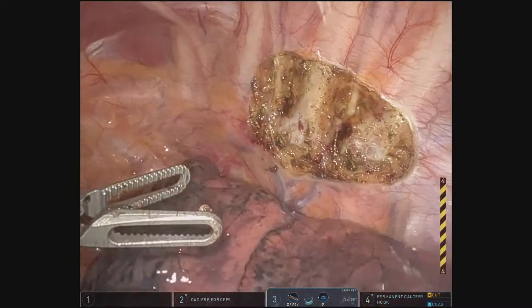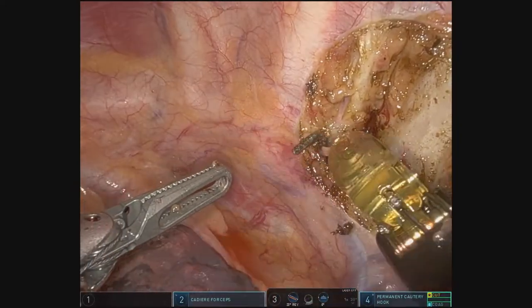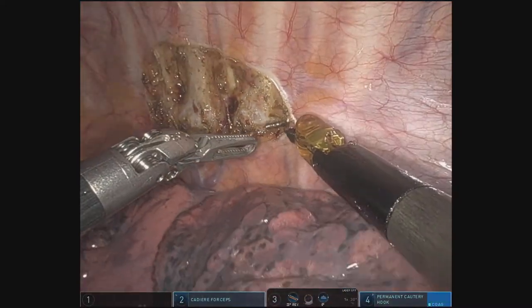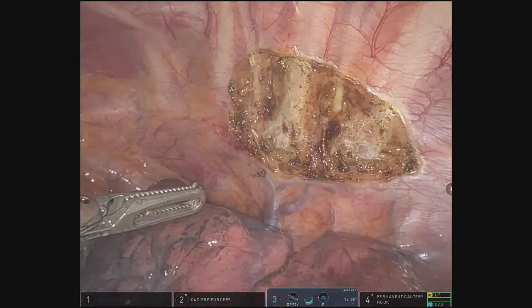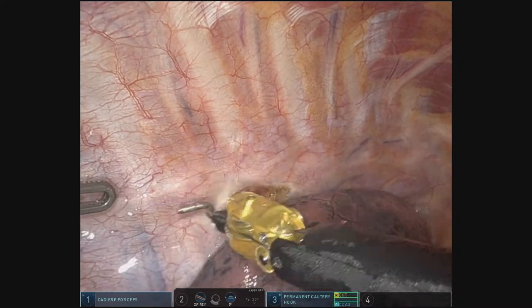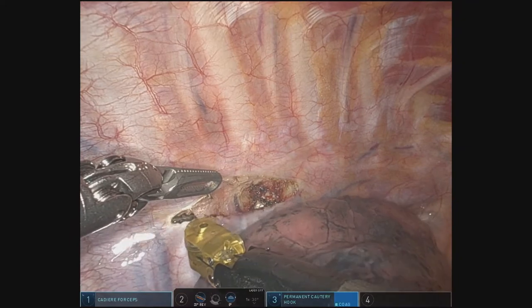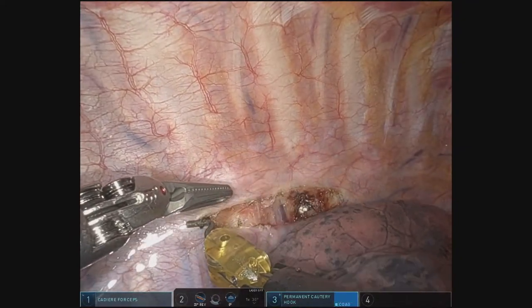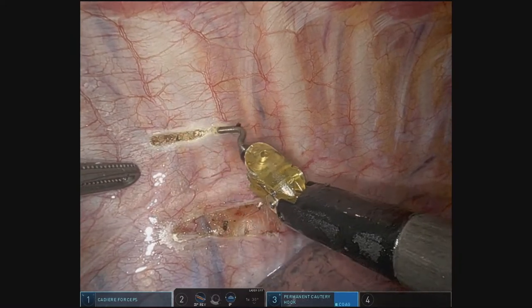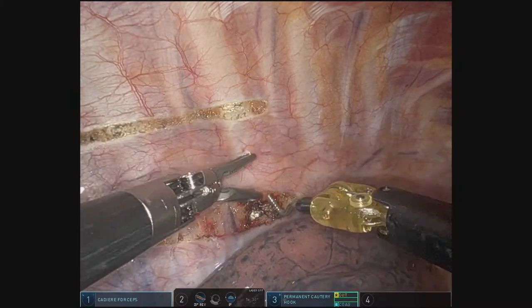Once the left side is done, we make sure there's good hemostasis and then proceed with the operation on the right side. Right there is at level T3, taking down all the way to the level T4. The right sympathectomy is essentially the exact same procedure as done on the left side. The pleura is incised below the sympathetic chain, then incised above the chain, and the sympathetic chain will be ligated with cautery.